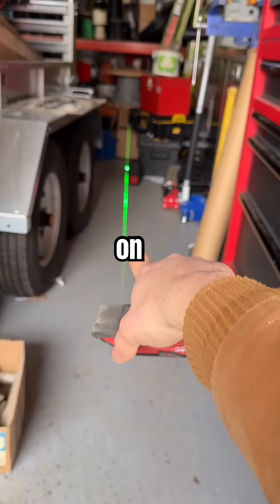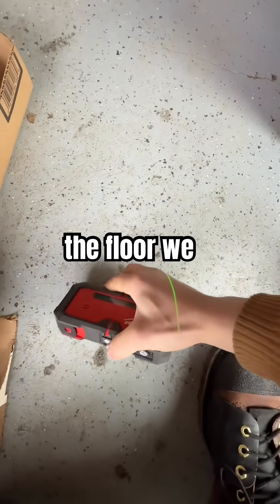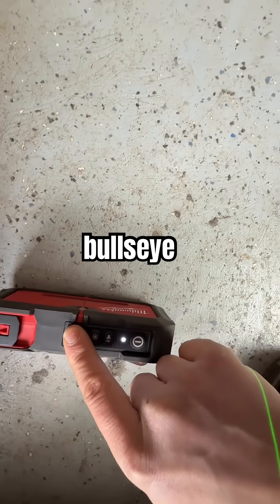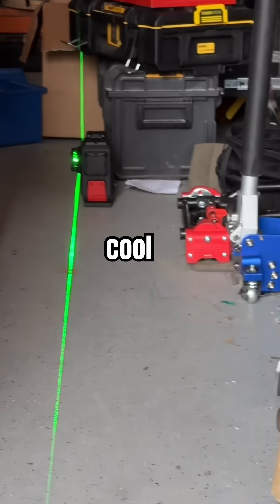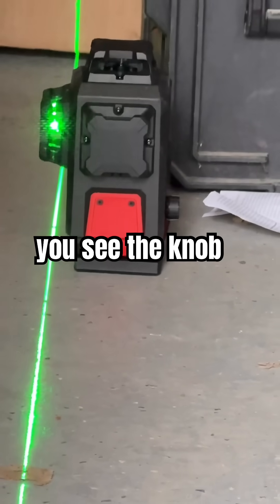We see our laser is already on down there. I'm gonna put this on the floor — we see the laser line. Press the bullseye — that's pretty freaking cool, the laser is auto-panning. You see the knob there?